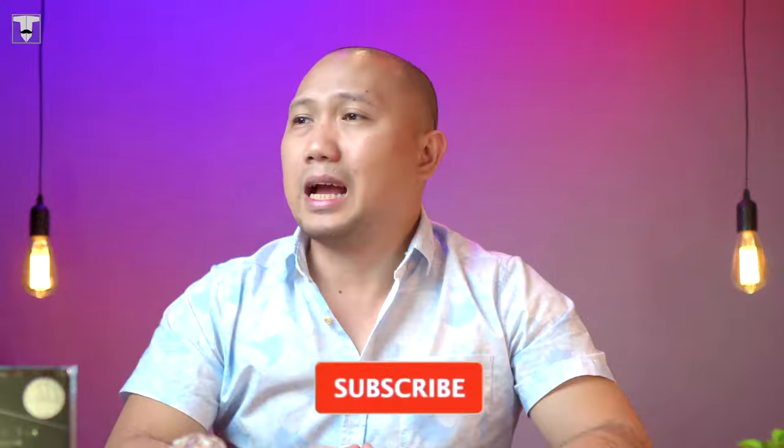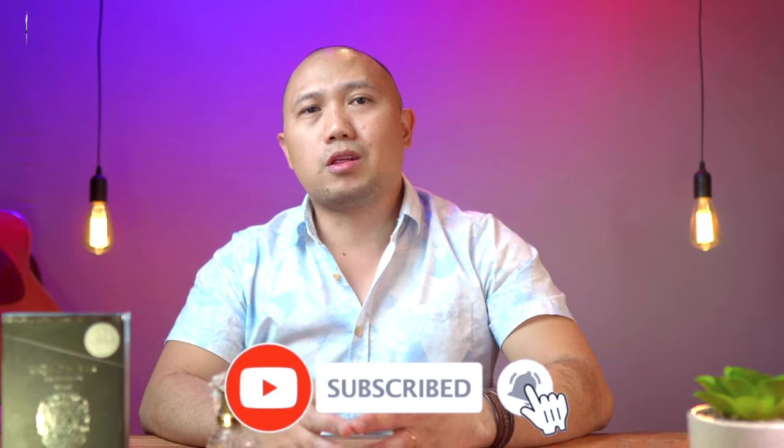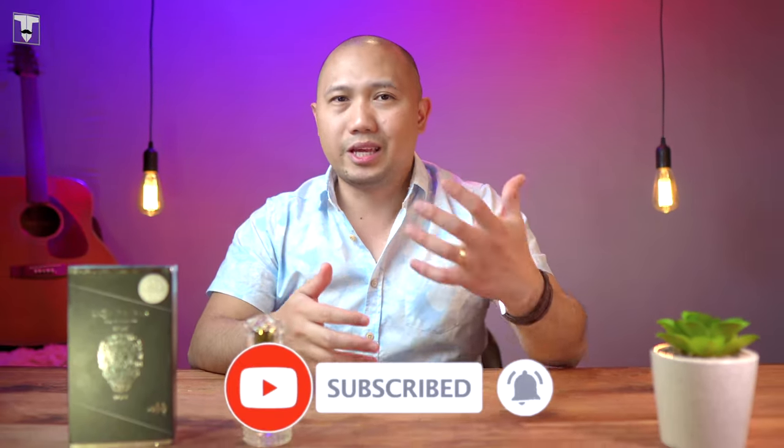I'm not paid to do this review nor associated with any fragrances that I'll be mentioning in this video. I've spent weeks of wearing this fragrance so I could really tell and gauge the overall performance, and so you could expect both negative and positive views of it. We're not gonna be doing the presentation since I've already covered that in our last episode, but if you still wanna see it, there's a link in the description box below.